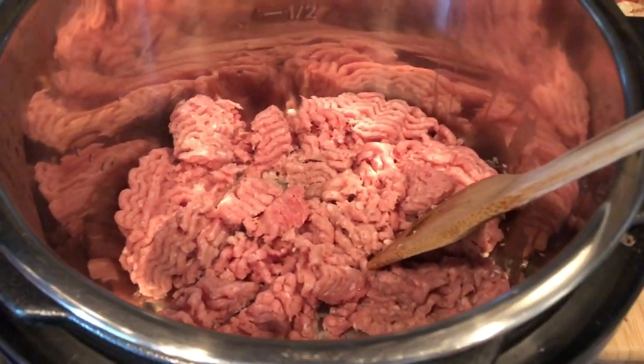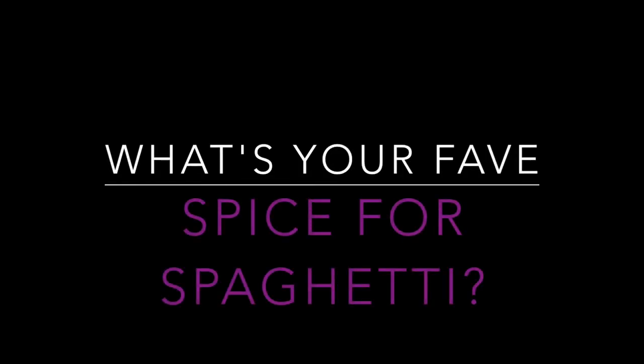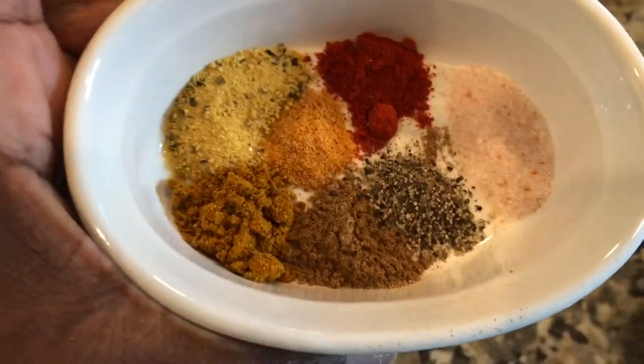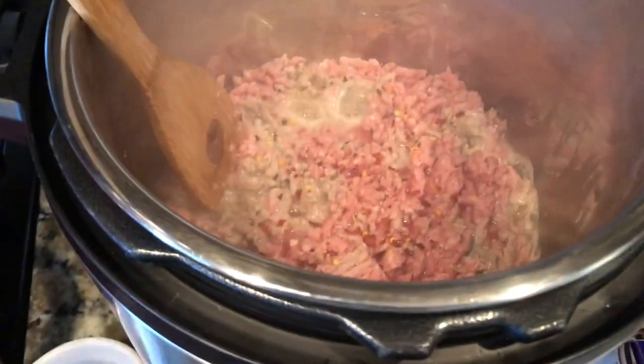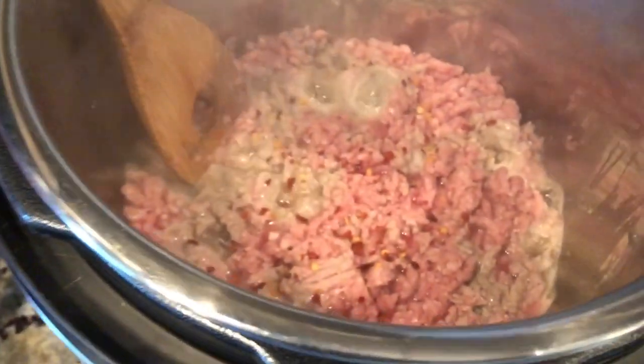A quick tip: wait to add your seasonings until everything has heated up through, then add them, because they'll actually bloom and the flavor will blossom even more. Instead of adding your spices to a cold pot, add them to the warm pot — it's just going to make for a better finished product. A party ain't a party without some Lyris seasoned salt. I've got Lyris seasoned salt, curry, a little bit of dill, black pepper, pink Himalayan salt, and paprika — just going to go ahead and add it to our hot pot with our meat and let it bloom.